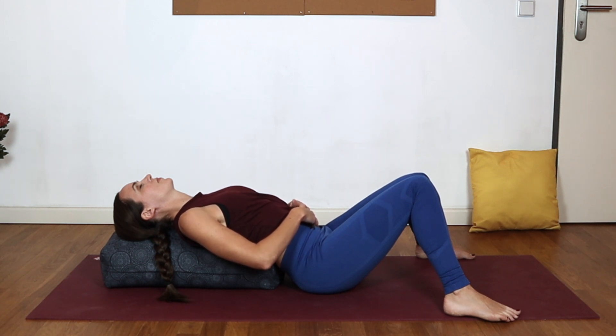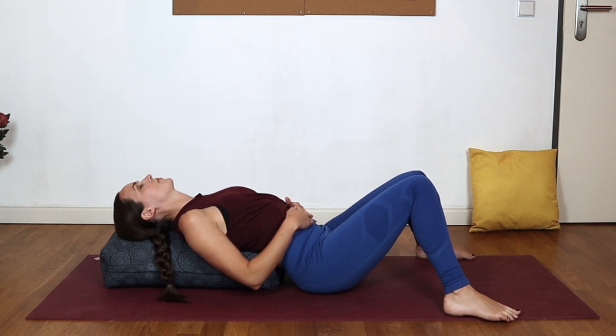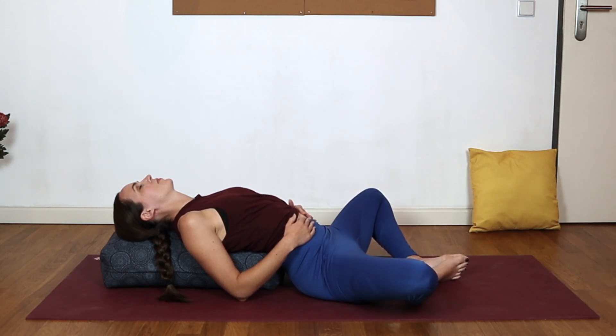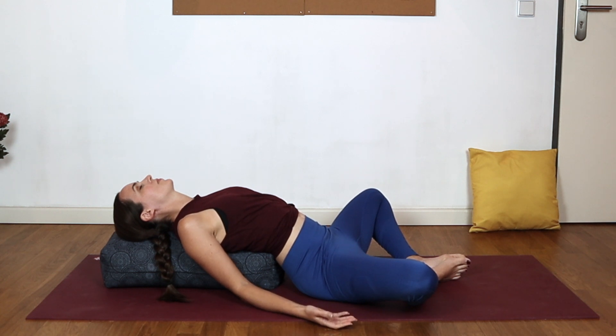You're welcome to simply rest the hands on the belly if that feels nice, or take your reclined butterfly by bringing the soles of the feet together and the knees out wide, either continuing with that massage or letting the arms rest to your sides. Turning inwards towards sensation, inviting the breath to deepen, and letting those steady inhales and exhales cleanse the internal organs with your breath.